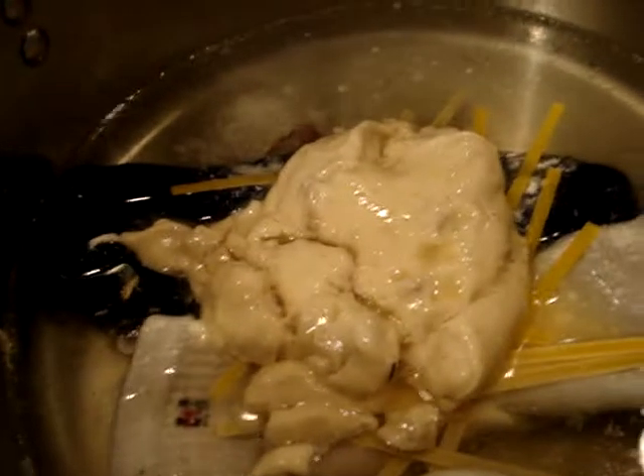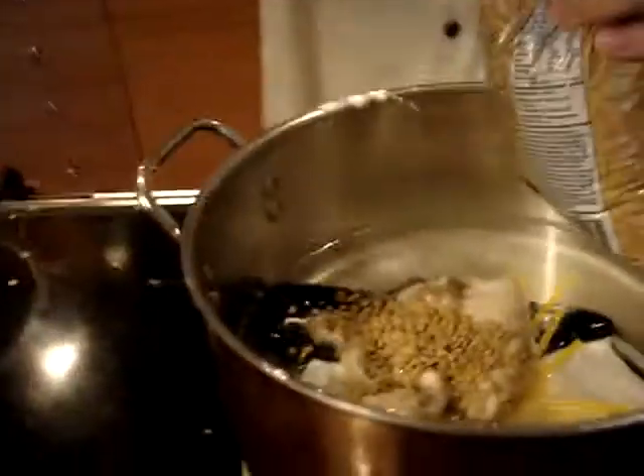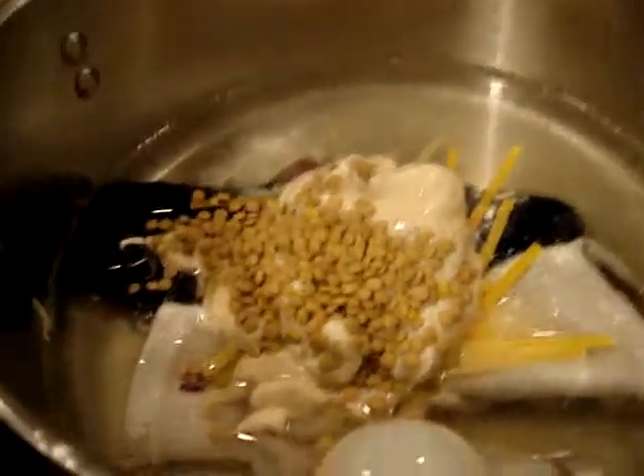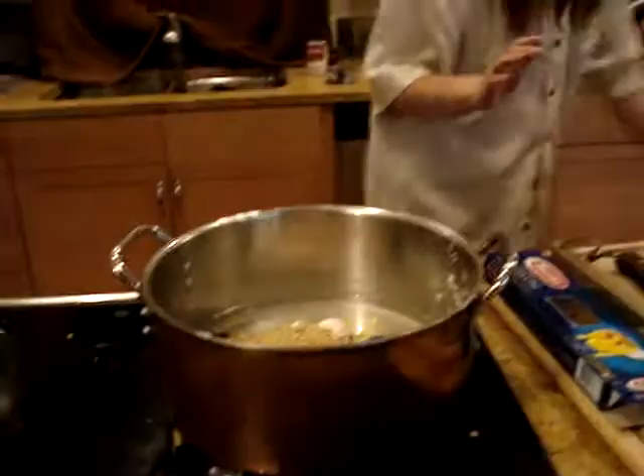Our next ingredient is our lentils. Lentils are great because they just make it so yummy and delicious. About a cup or so of lentils — half cup, cup — kind of depends how much you're making of this stuff. There's about a cup of that. Just leave it sitting there. I know you're tempted to stir it.